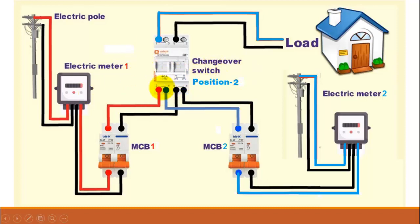There is one big advantage of using the changeover switch between two different utility meters. If the same load is fed from two different sources, the units consumed by this load will be divided across these two meters. As a result, the total units indicated on both meters are distributed and reduced, and therefore the overall electricity bill will also be reduced for each meter.